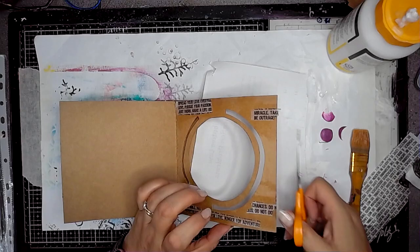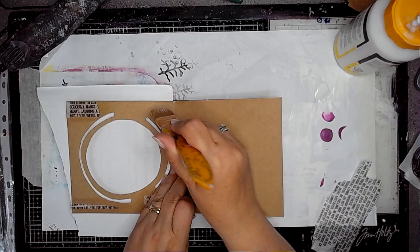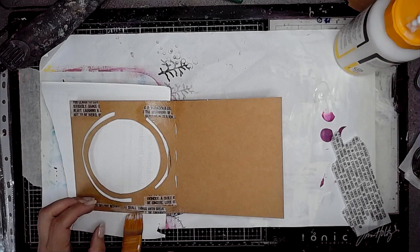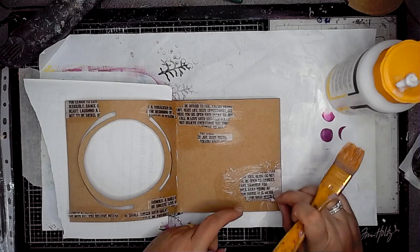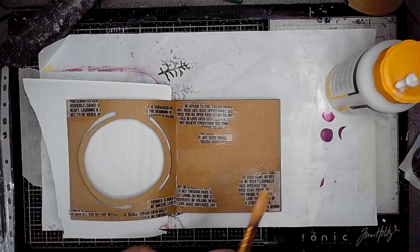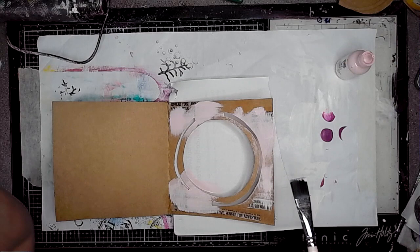This is some collage tissue paper from Dina Wakeley from the set that's got all the text in it. I'm just sticking it in with some gel medium. Because the page you can see through is going to be part of it as well, I'm just adding some onto there too. I'm going to be putting an image into the middle of the page where you can see through the window, so I'm not putting too much tissue paper in that bit — I'm going to try and keep that area fairly clear.